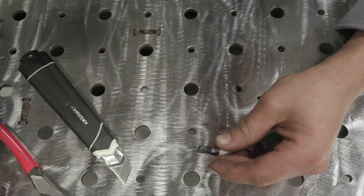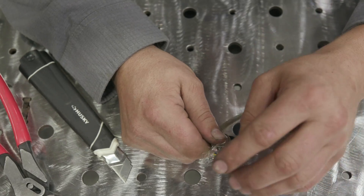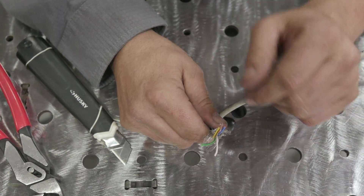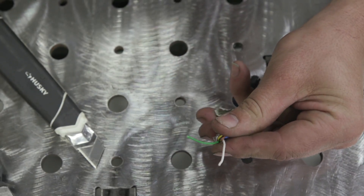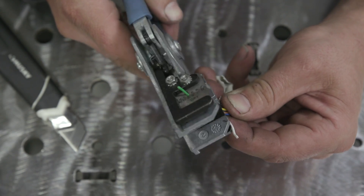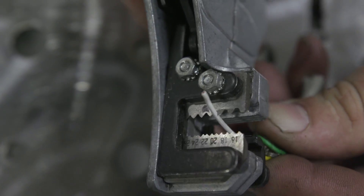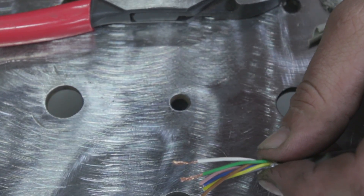Even though all these wires are here, don't get freaked out. The smart thing to do is write in your notebook the white wire and the green wire you're using, because someone could distract you or you could walk away and come back the next day. So we're going to strip these two and peel back the rest and get them out of the way for right now. This is done - let's go see the Everlast connector.